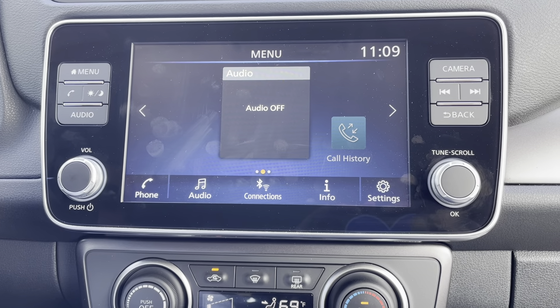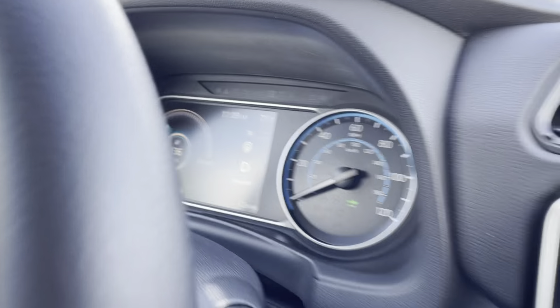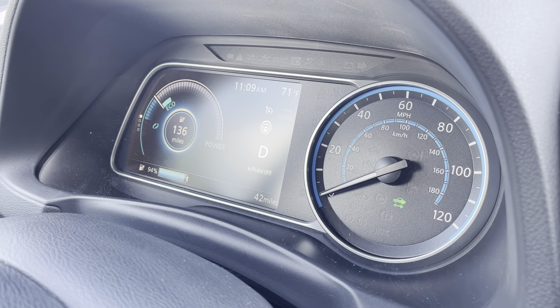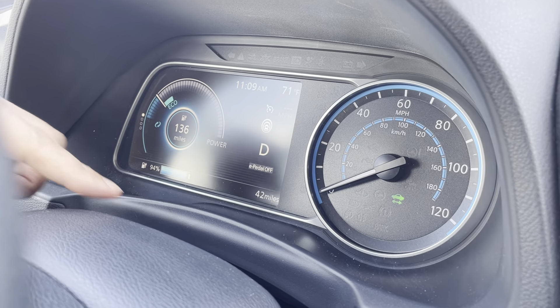And Android Auto, so pretty simple. The driver display — you can see you have the actual speedometer, and then the electronic display on the left side shows you the range, the battery, the full mileage.